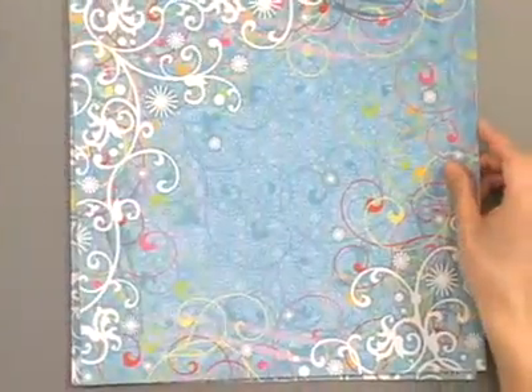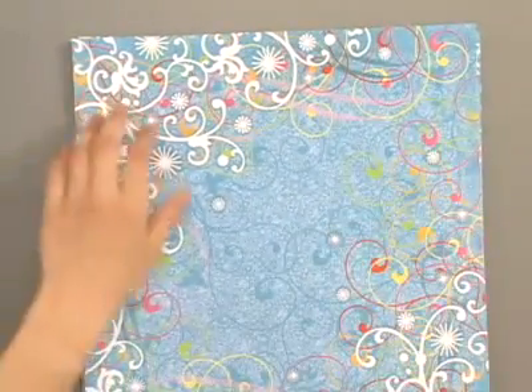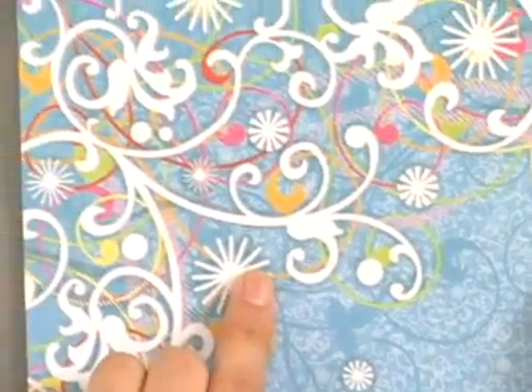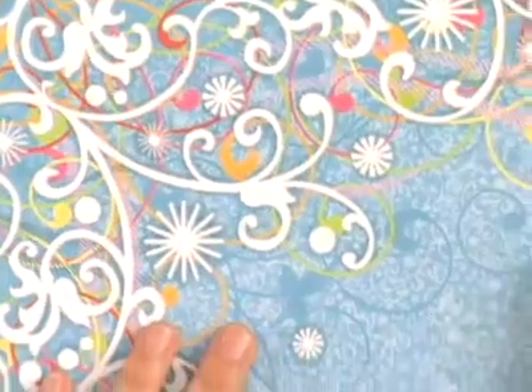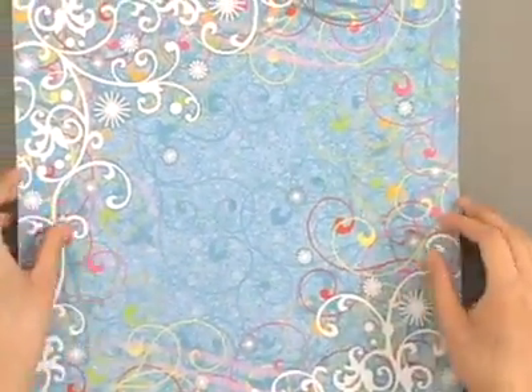Moving on to a new color scheme — this is a really brightly colored blue with white flocked parts. All these white parts I'm touching here are raised and fuzzy. It's got really bright pink, orange, green, yellow, and blue accents. The back is a very fun swirly texture, and we've got both corners embellished with the swirl design.